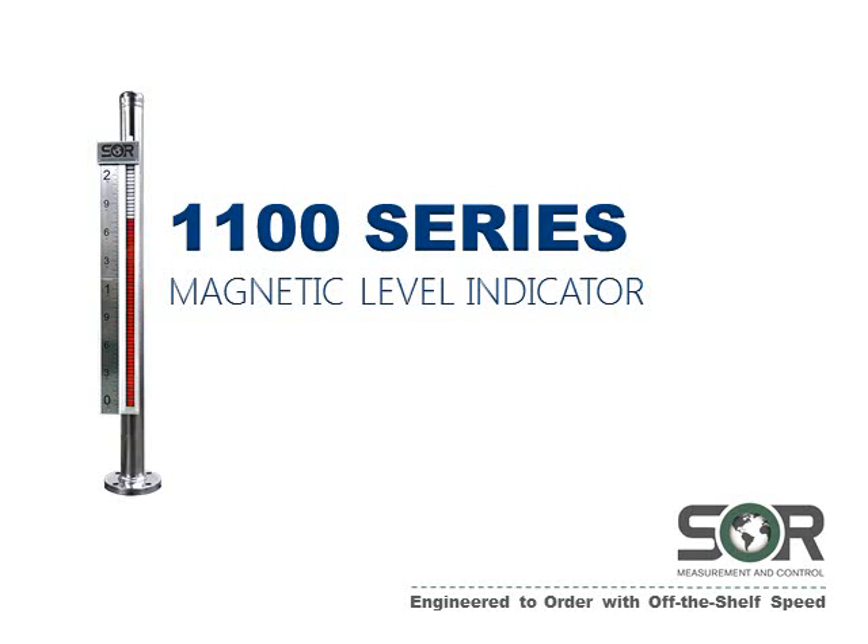Hello and welcome to another SOR product introduction. Today we are happy to announce the launch of our newest product, the 1100 series magnetic level indicator.